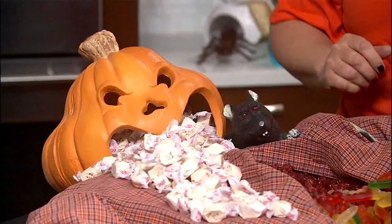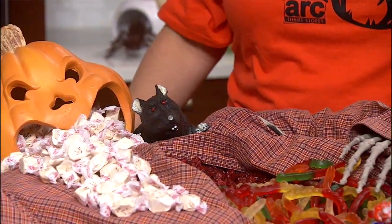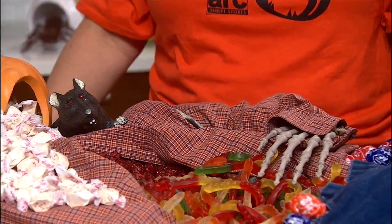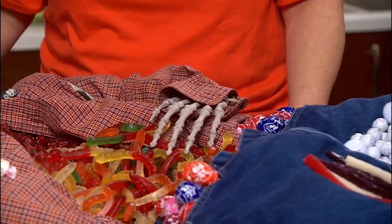What I'm most excited about, Maggie, is our Dead Man Buffet — isn't he awesome? We're calling him the Candy Man Buffet, trying to keep it very clean for the kiddos. Essentially everything you see here is from Arc Thrift Stores, minus the candy — all in under 10 bucks.